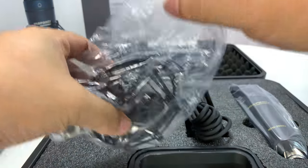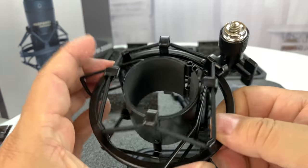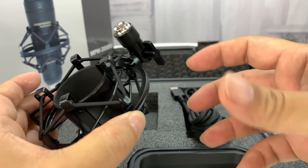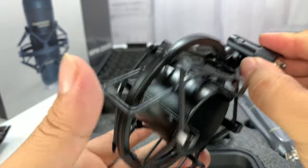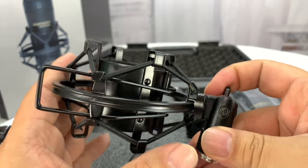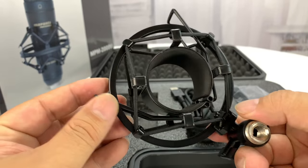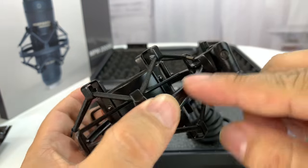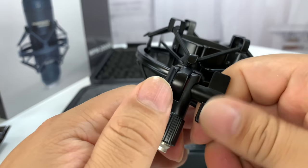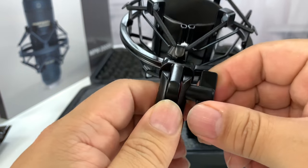Here is the shock mount. One of the things I was really curious about is if this came with a tripod so that you could mount it in front of you. It does not appear to, even though you could probably mount a tripod here. As you can see, we have a metal ring and a mount with a screw-in adapter. It looks like we could tighten it down here, and that absolutely seems to hold it in place.